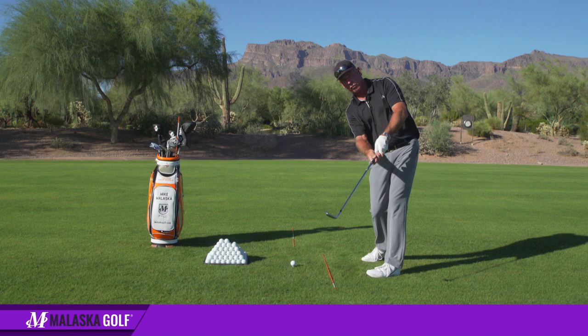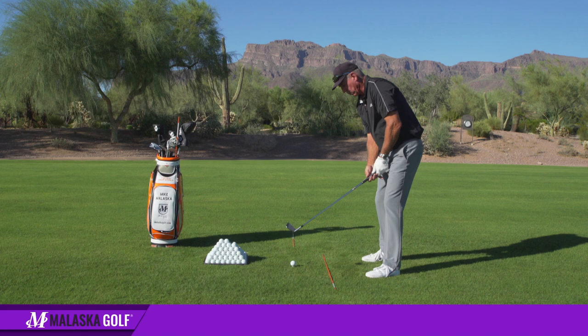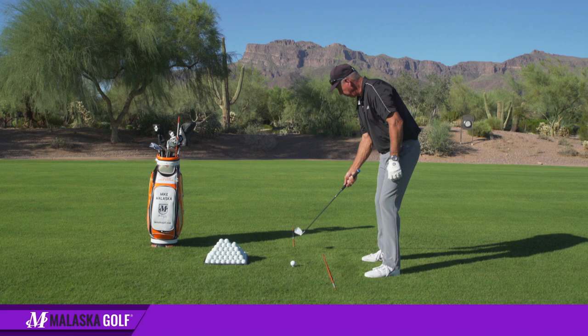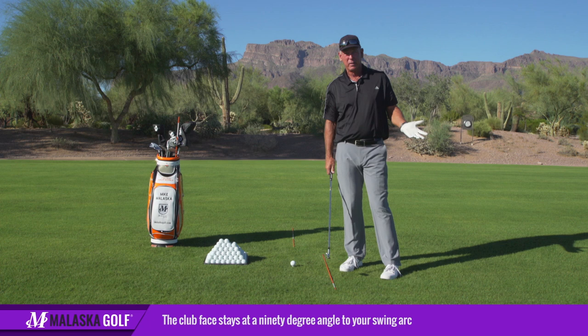My arms straighten out because this leg is pushing back and the weight of the club is going forward, but there's no tension. As the club releases or passes my hands, my right hand works this way — it doesn't twist. When that happens and it doesn't twist, the face is closing relative to the target line. It's opening on the backswing and closing on the follow-through.